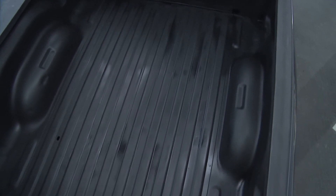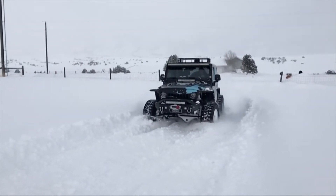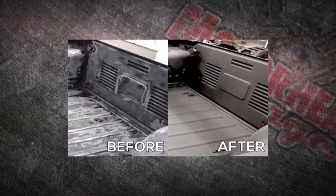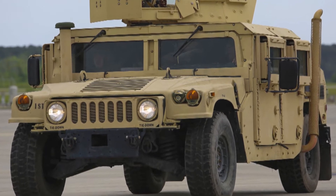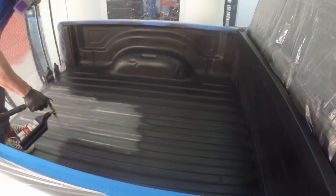Pretty much any surface you can scuff up will work — metal, plastic, wood. A lot of people use it for home-built trailers, and you can use it in truck beds. Metal is best; it's used a lot for corrosion resistance in commercial and industrial settings. It was actually first used on the original A1 Hummer — on the interiors of those vehicles. It's great for rust prevention, so you can use it on frames, suspension components, and truck beds.